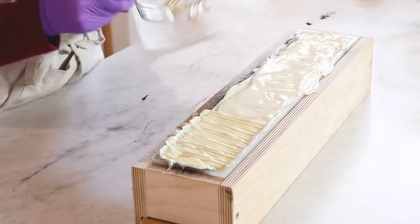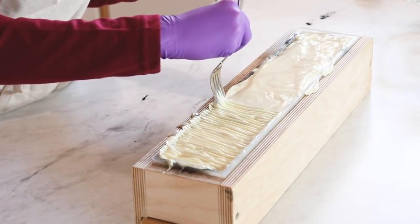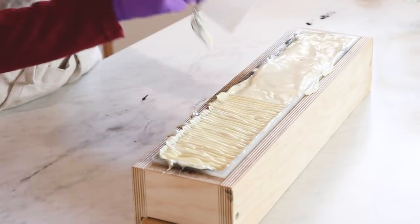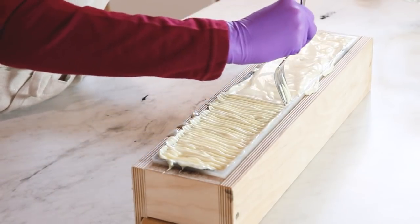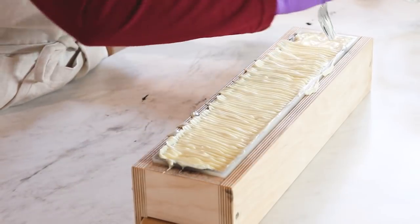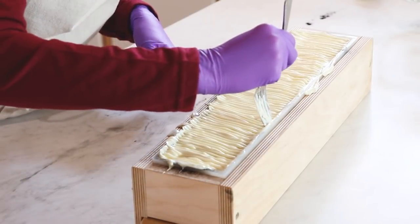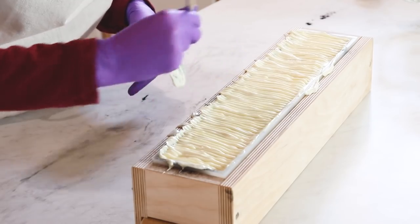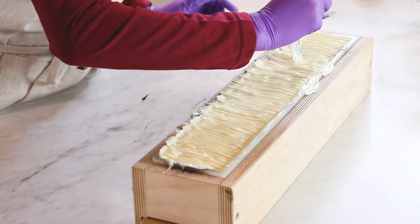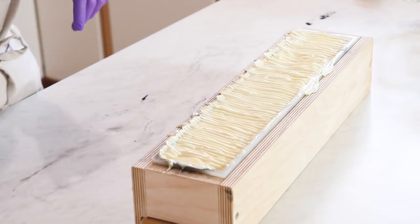I've got a paper towel here so I can wipe off the fork in between swipes. I notice I'm starting to go not perfectly horizontal anymore, so I'm going to clean that up. The perfectly straight horizontal lines are really nice for the design, and you'll see that when we start placing our berries and leaves. I can always go over this and redo a line if I don't like the depth of it.